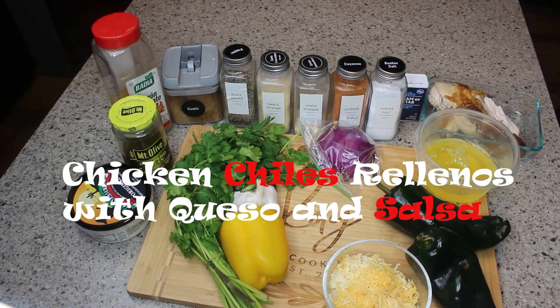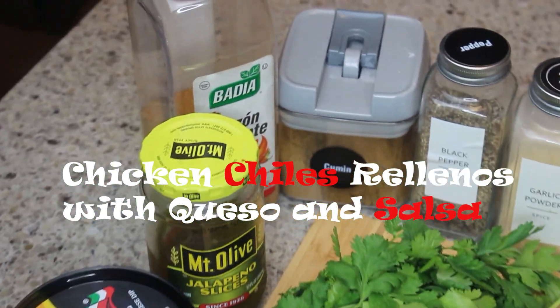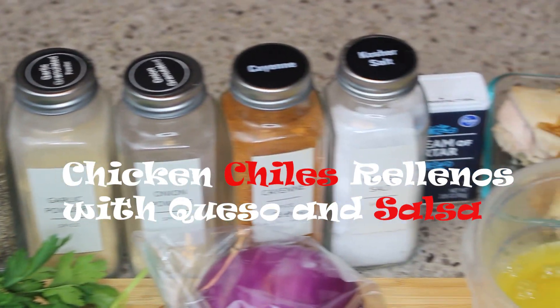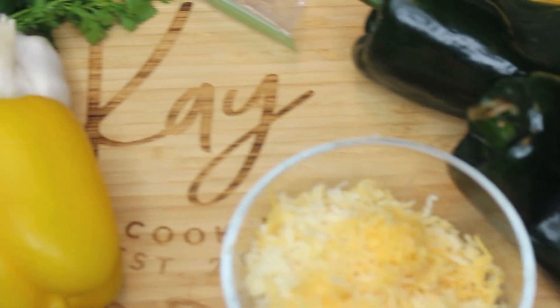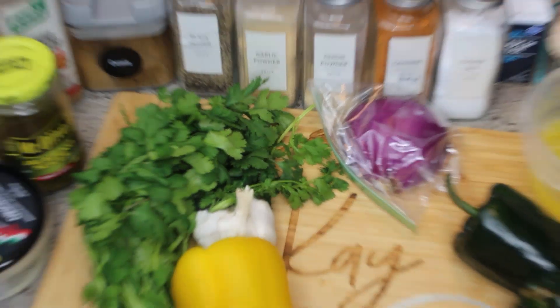Hey friends, welcome back to the channel! I have an awesome recipe for you today. During my Cinco de Mayo week, I'm making chicken chili rellenos in a cheese sauce with a little bit of salsa. I took a lot of shortcuts here because I wanted to make it simple, and I will have all of your ingredients listed below.